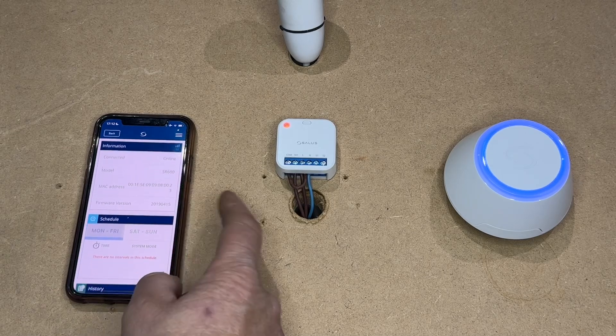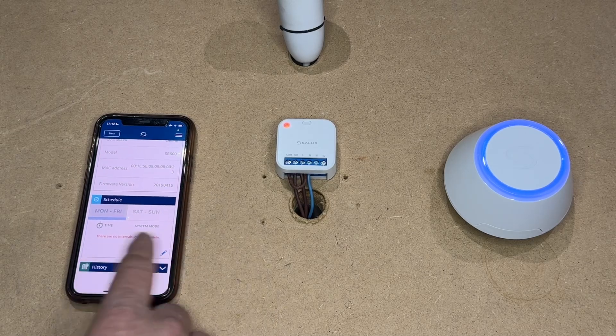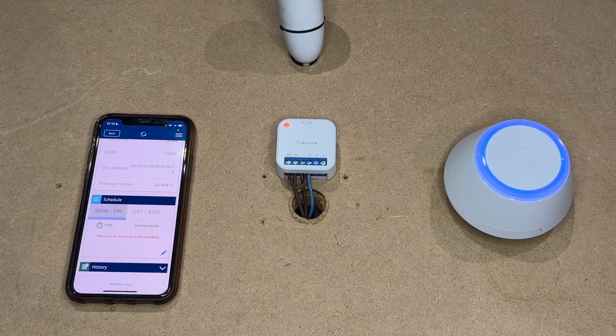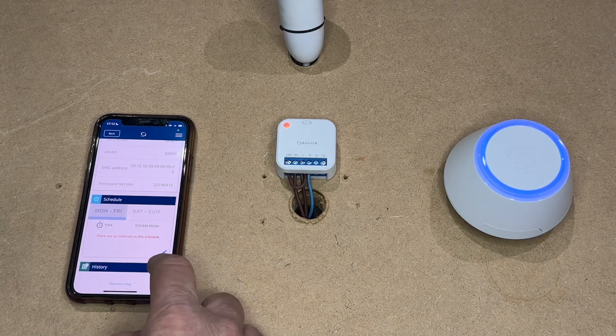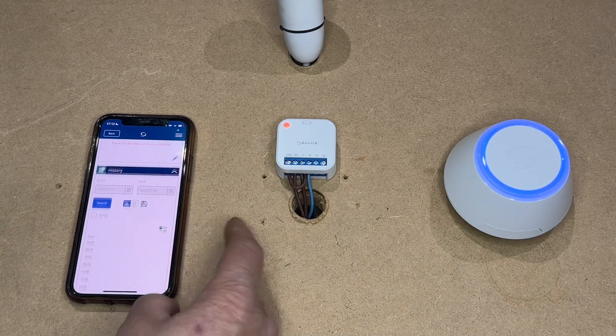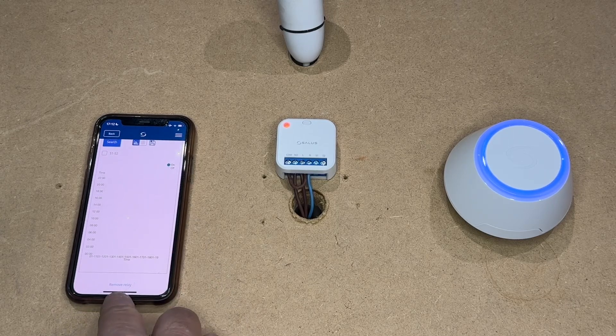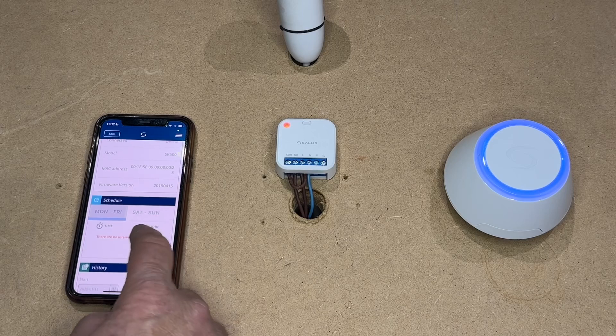It will show you the connection. You can set a schedule — so if it is for outside lights you can set it to come on in the evening and go off at 11 or midnight, whenever you like. You can also see the history of when it has been on and off. You also have the option to remove the relay at the bottom.